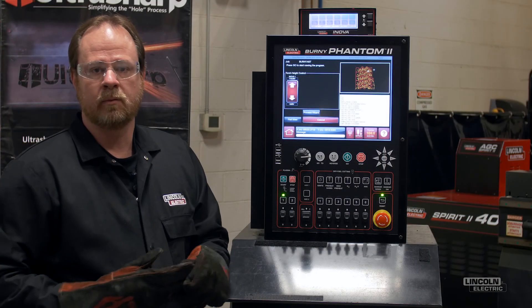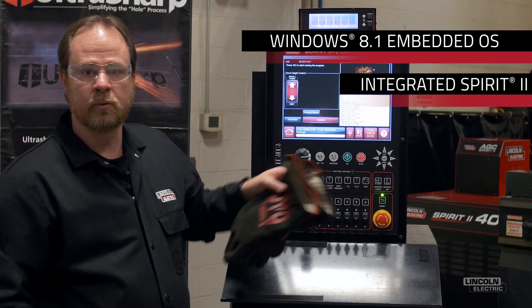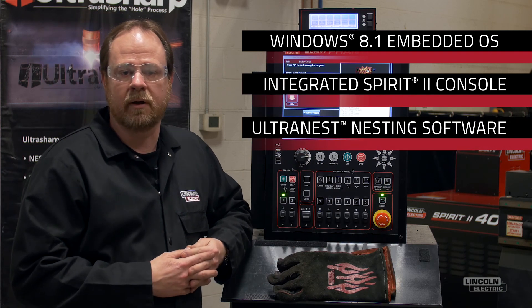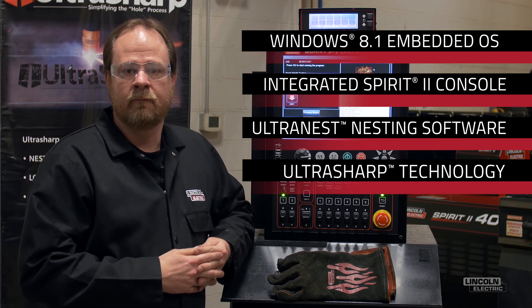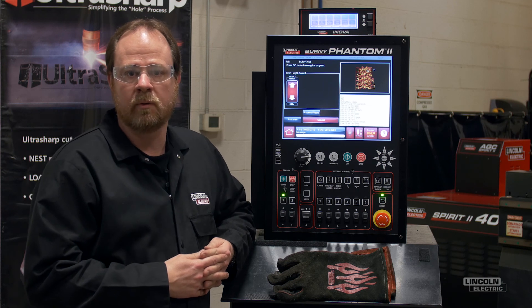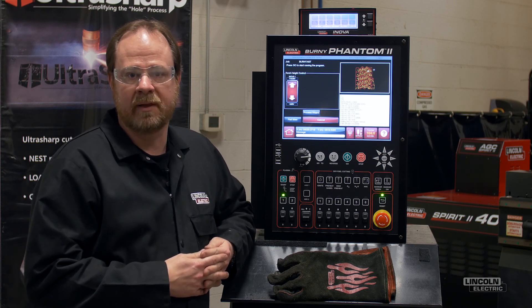Well, there you have it: Windows 8.1 Embedded Operating System, Spirit 2 Plasma Console Integrated, UltraNest Nesting Software, and UltraSharp Hole-Cutting Technology — four great features that are available to you when you take control with Bernie 8 software. That's all for now, thanks for watching.